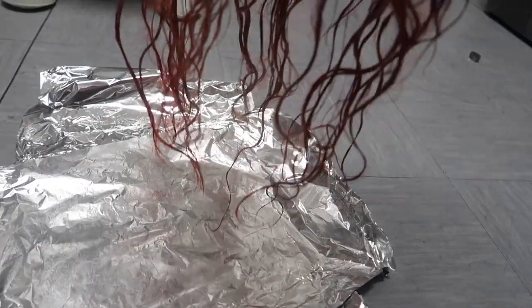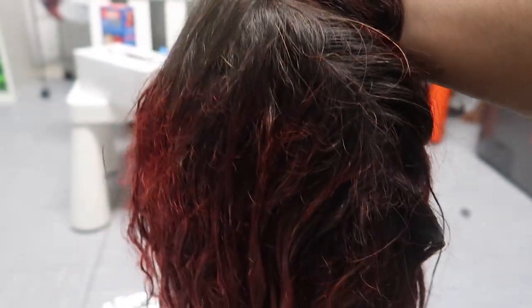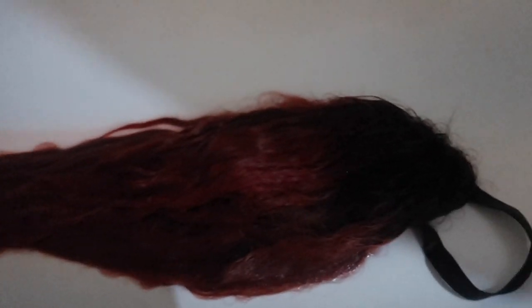I haven't washed it or anything yet — I'm still leaving it here so it can process a bit. This is what the wig looks like right now. I'm going to do the white wig too, but first I'm going to take you guys downstairs to go and wash this one.